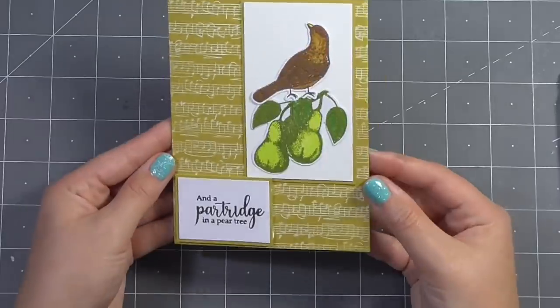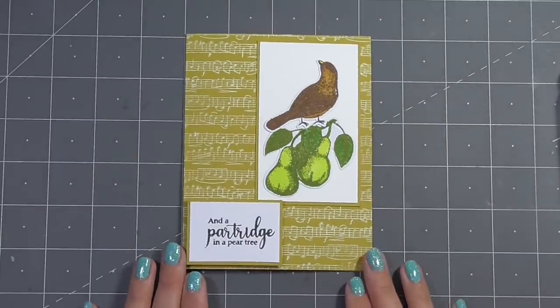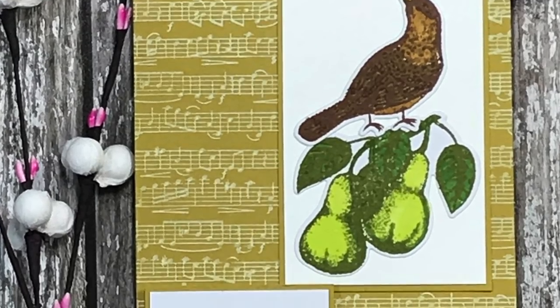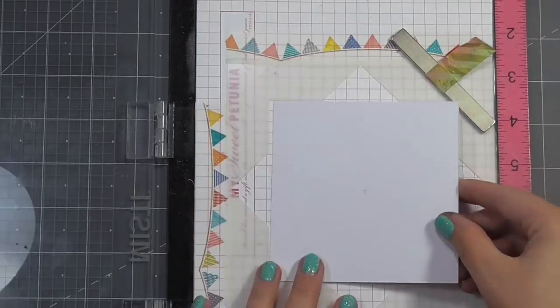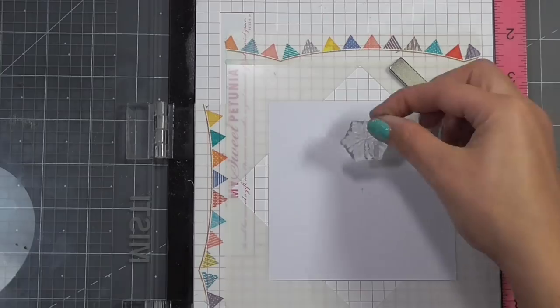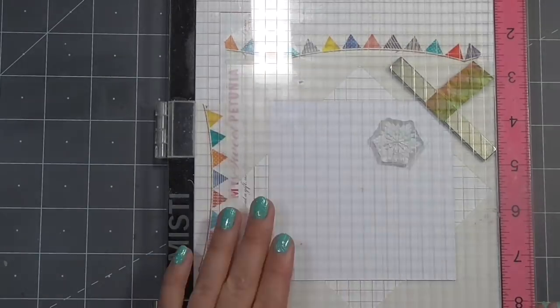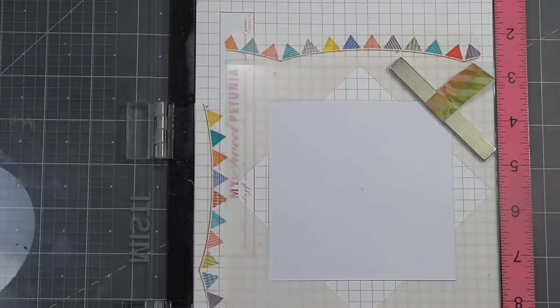I tried to nudge that piece slightly out of the way but it had already dried — if I'd worked a little faster it wouldn't have been a problem, but I certainly don't think it takes anything away from the card. For card number five I wanted to use my wreath builder. As soon as I saw these snowflakes I knew I wanted to create a card that looked like this, and I thought the sizing of the snowflakes would be perfect.